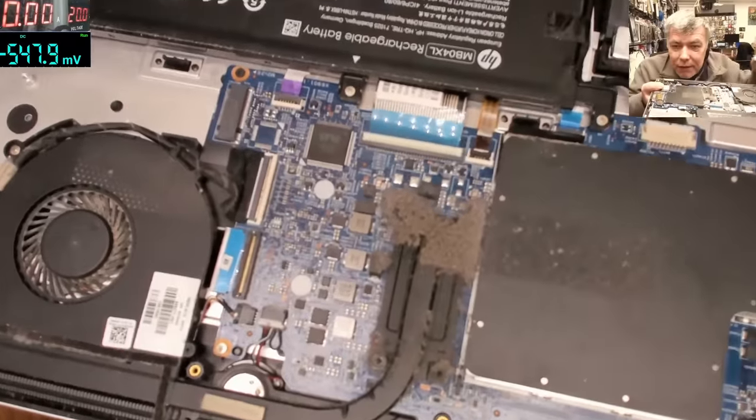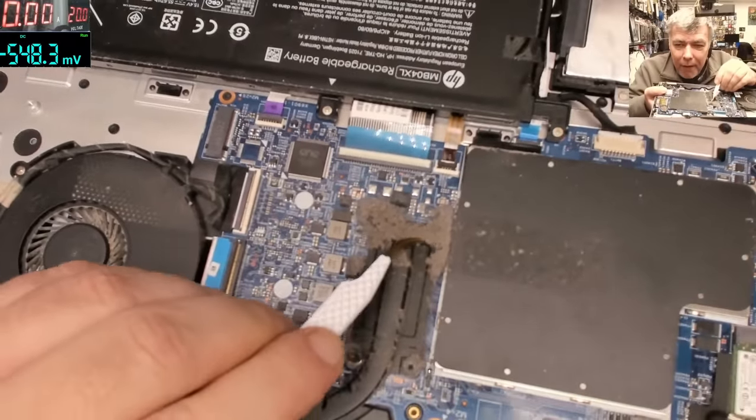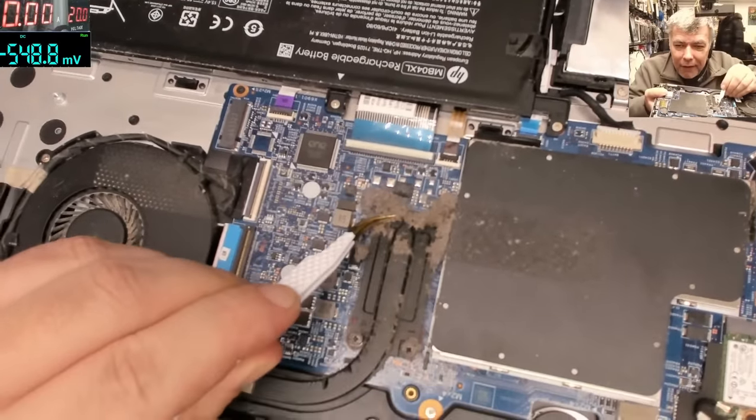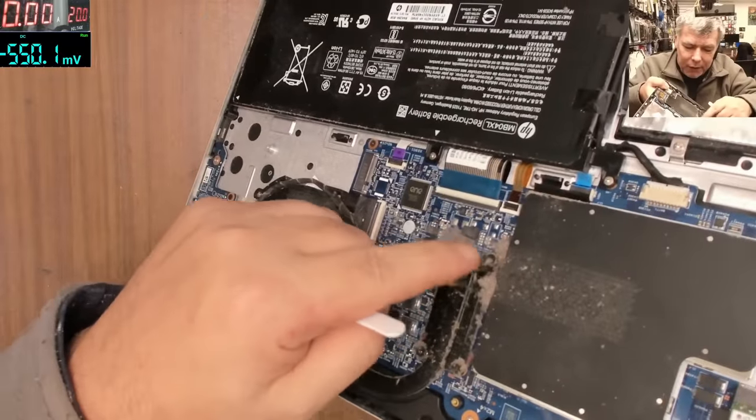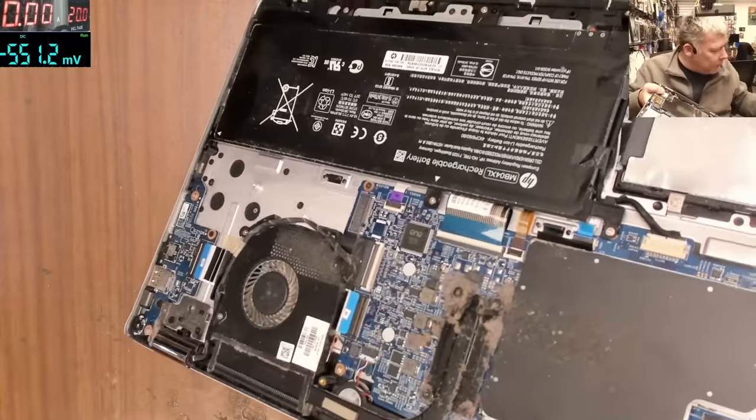You can see the dust here — look how the dust collected here, proper nice.